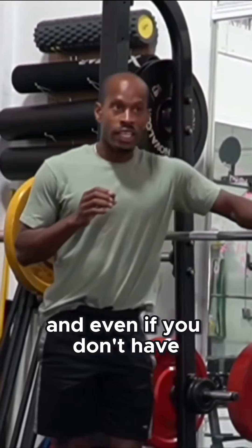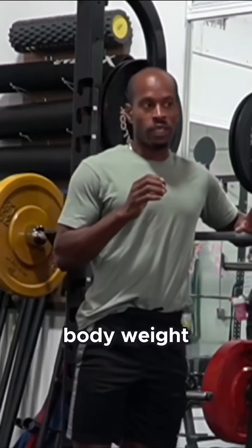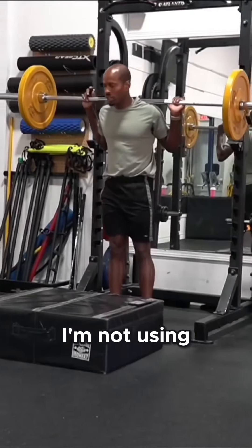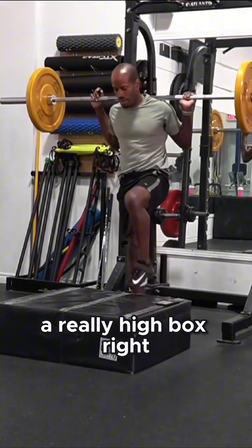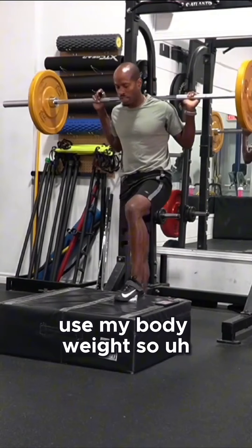You don't have to use a barbell, and even if you don't have any type of equipment you could do all of these bodyweight. You guys notice I'm not using a really high box — if I'm going to go high box, I'm not going to use any type of weight, I'm going to use my bodyweight.